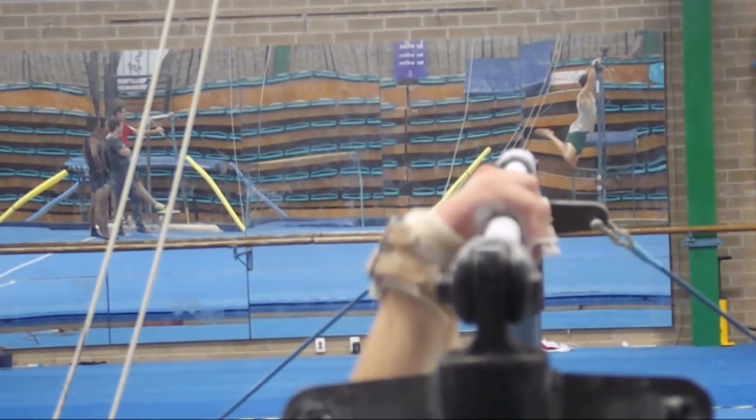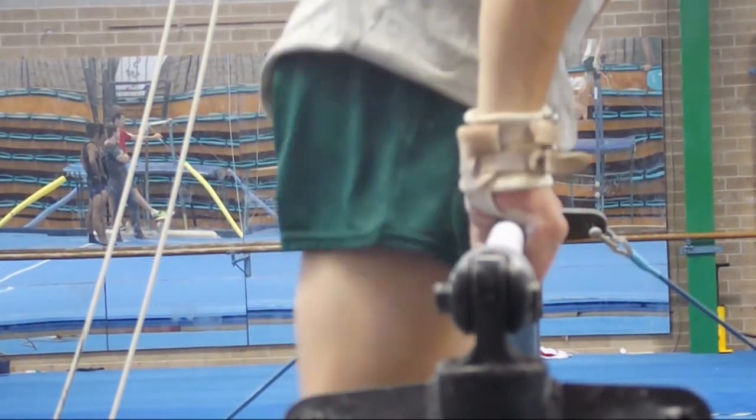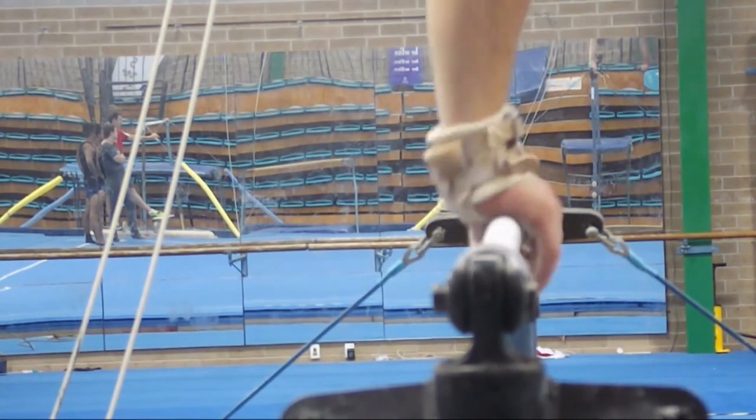Move the gymnast onto a grip bar or bare hands if you're using a wooden bar. The rotation of the grip comes at the end of the giant — it's that moment of weightlessness in the swing that allows you to rotate your grip, preparing for the next giant swing.